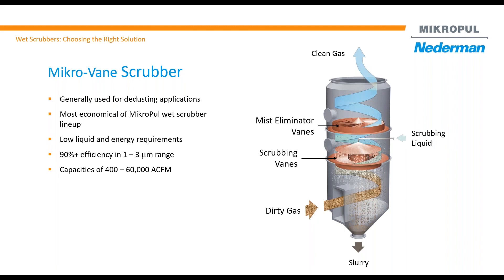Generally it's used for dryer or de-dusting applications. In the past, we've used it in the sugar industry as well as the mining industry. Capacity typically ranges from 1,000 CFM to 60,000 ACFM, and it can be shipped in one piece.